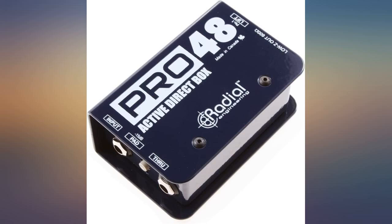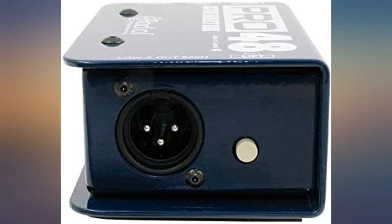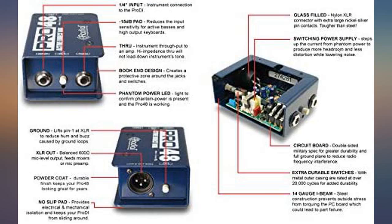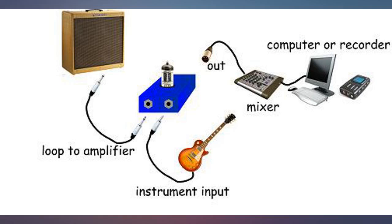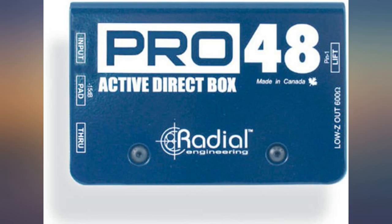Exactly as Radial describes, the guts of a J48 without all the bells and whistles means great durability and sound quality for an even better price. These are now my go-to DI for stage applications. The pad makes it workable with active preamps and line level instruments, so there is no active/passive question to worry about.